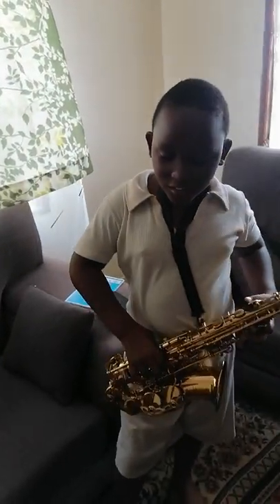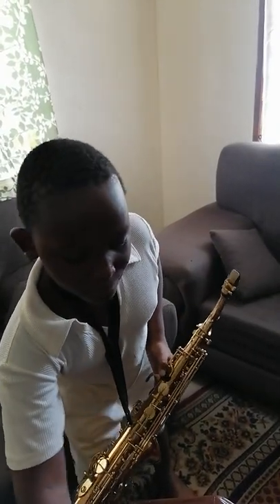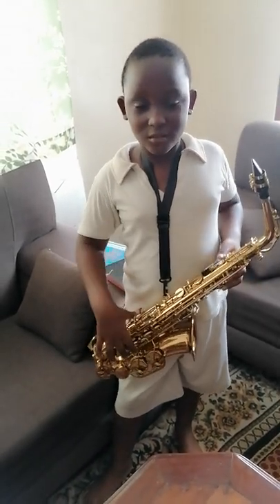Hello everyone, welcome to my outro saxophone session. We are going to play the national anthem on scale C major. Today we are going to learn about the national anthem, and if you want to play this thing, you have to note that you need to practice to master this.